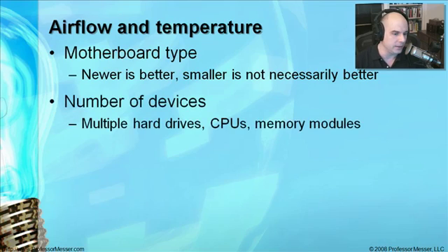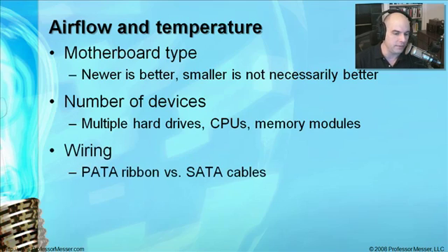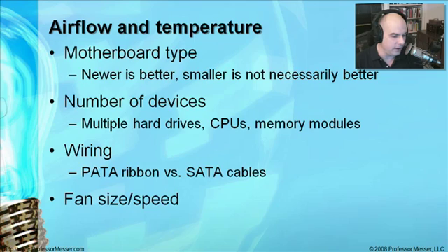Look at how many hard drives you're putting in, how many CPUs and memory modules you'll have — each one of these components is going to put off some heat. Make sure you have a cooling system with enough fan capacity to cool all of those components. Even the types of hard drives you choose will determine how well air flows, because ribbon cables connected to those devices also have an effect on airflow.